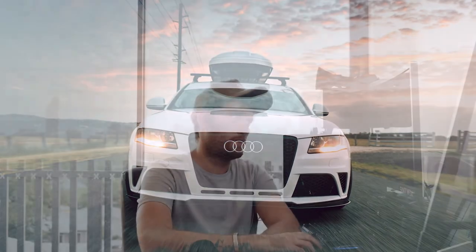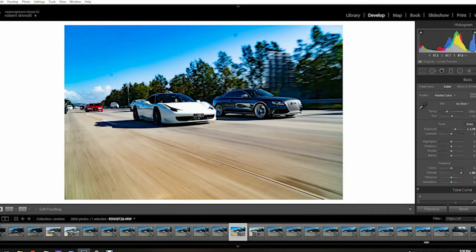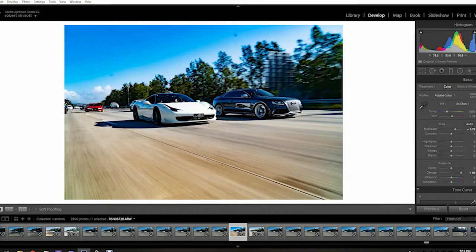The only problem with higher apertures when shooting during the day is you do get a lot of dust spots. This is a dust spot here — I've adjusted the camera settings on this photo just so you can see them easier. There's one here and there's a heap in the road. They show up at higher F numbers just because more is in focus. So you need to make sure that your lens and your camera sensor is as clean as possible.